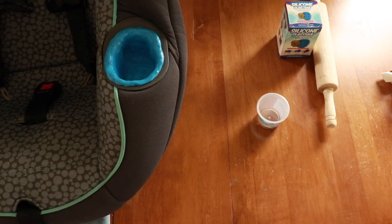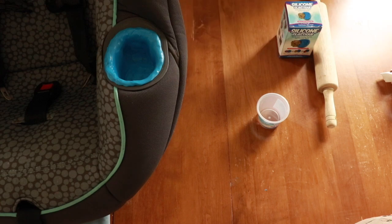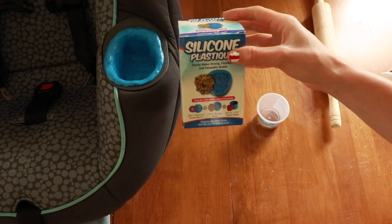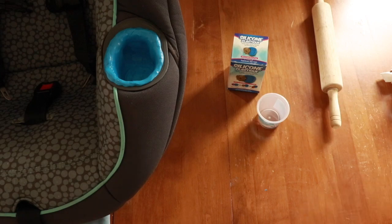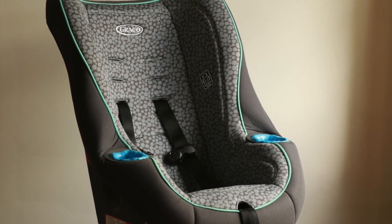And there you have it. Hope that might inspire some of you to go for a slightly cheaper car seat and save some money. This silicone putty was about 20-something dollars, so I think I spent a total of $35 to make this car seat how I wanted it versus $200. Hope that gives you guys some good ideas — thank you for watching!